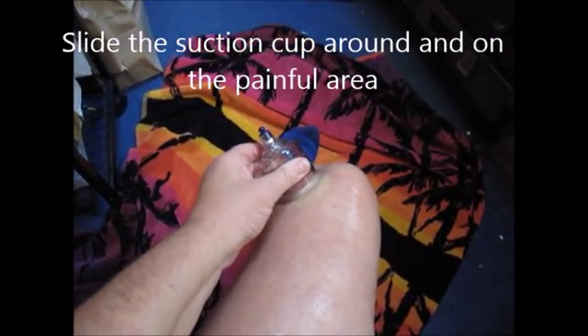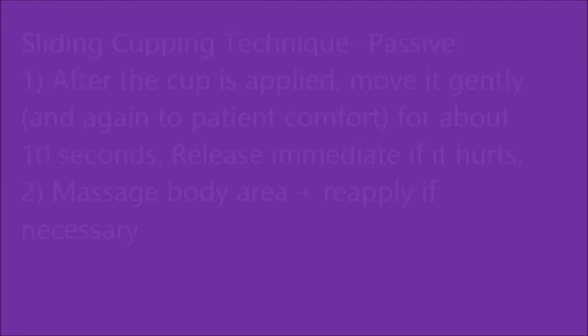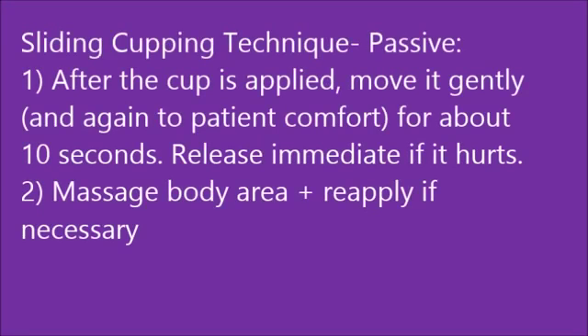Afterwards, I always massage the area to flush it out and remove any of that inflammation. Apply the suction to the right amount based upon patient's comfort. Draw it up with a few pumps. Look at how high it goes up and how red it gets. Then you can slide the suction cup around, and it can surround or be on the painful area. Again, work with patient's comfort.